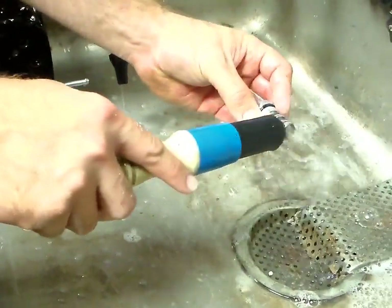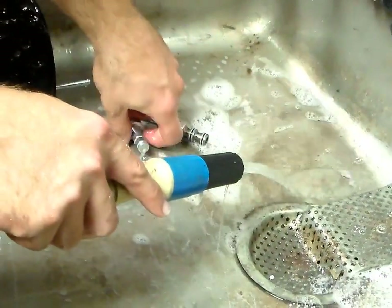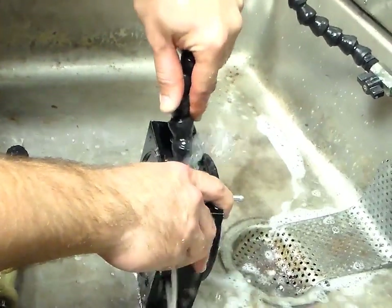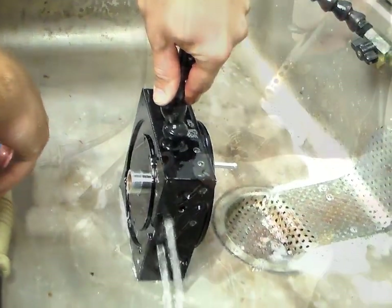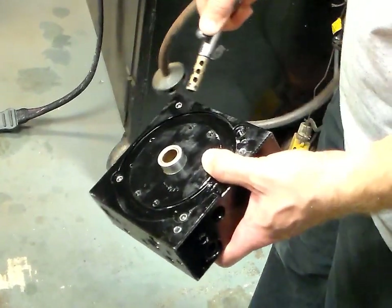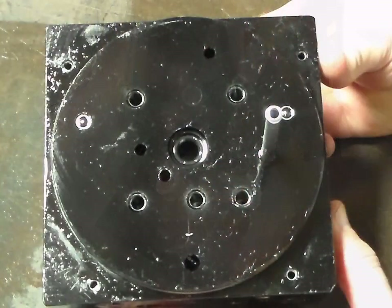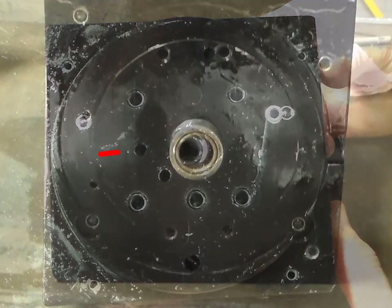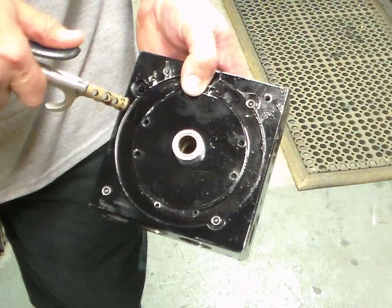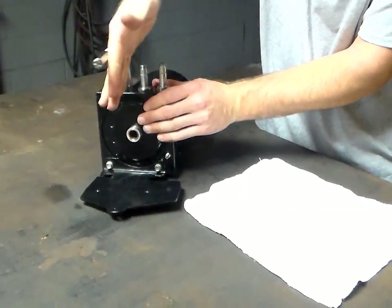Once all components are removed, wash each component in the parts washer. Be sure to flush out all the cavities in the valve block. After the unit has been flushed out, dry the valve block components with a blow gun. With the unit disassembled, it is a good time to check the condition of the pump shaft seal and motor bushing and replace if necessary.